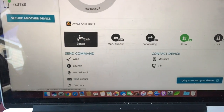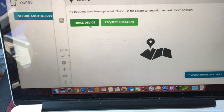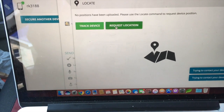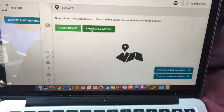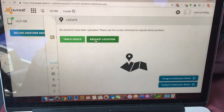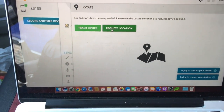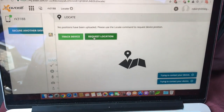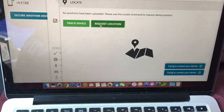Let's say you want to locate where the car is. If somebody stole the car and you want to see where it is on the map — it takes a few minutes to ping it, but it will eventually give you coordinates.